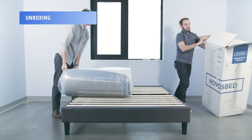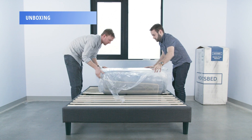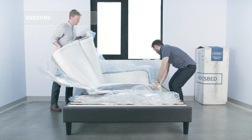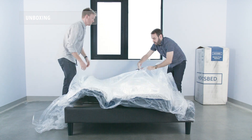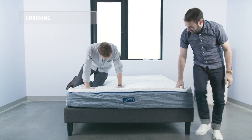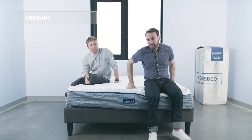To unbox the NovaSped mattress, first take the box into its intended destination. Grab a friend, as it is a bit bulky and unwieldy for one person to do alone, and open it up. Once you cut the plastic off, give the NovaSped about 24 to 48 hours to fully expand and you'll be ready to go.